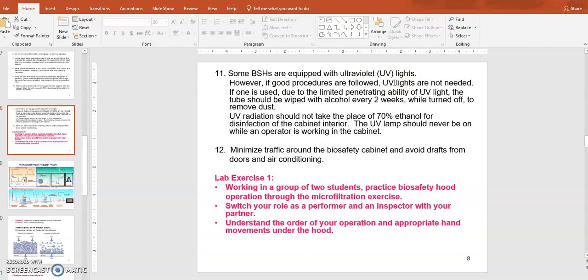Some biosafety hoods are equipped with UV light, and you can use UV lights to get rid of contaminants that may be in there. But you need to be careful — don't trust UV light too much. You cannot assume the UV light killed everything, so you still have to wipe up the workspace. UV lights are kind of an auxiliary device. If you want to use them you can, but I wouldn't trust that 100%. You still have to wipe up the workspace and turn on the blower at least 15 minutes before your operation.